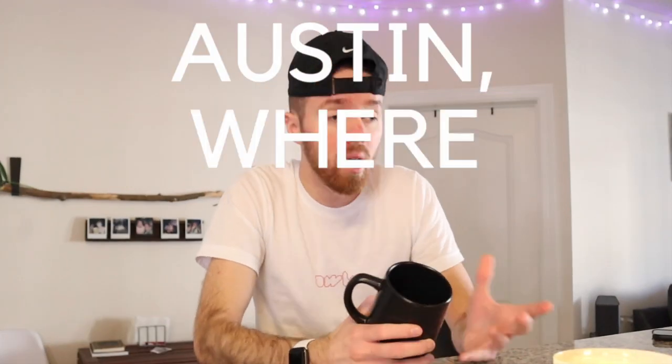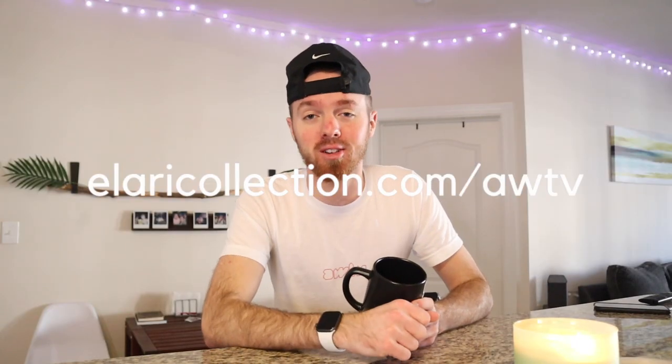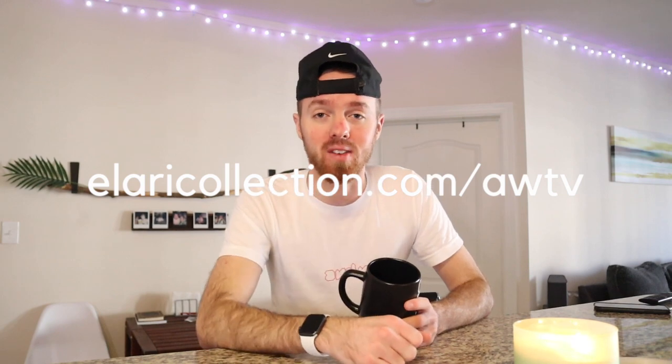You can use this for coffee, water, tea, soda — really anything, guys. So you may be asking, where can we get these mugs? Well, I have the perfect solution: alori collection dot com slash AWTV. I can't promote this without actually making a cup of coffee with you guys, so let's hit the kitchen.